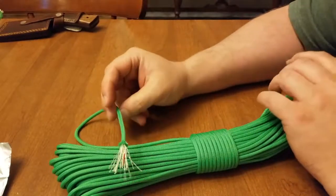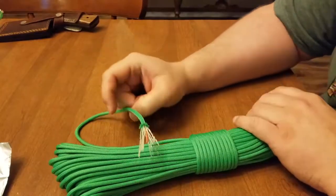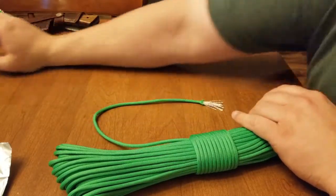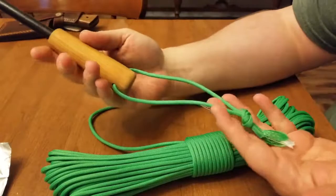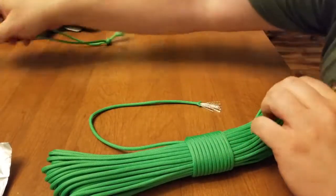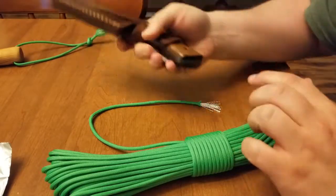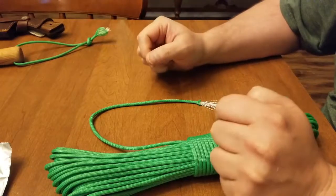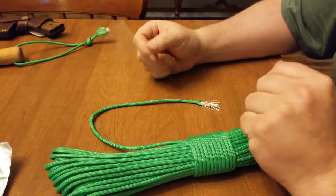I probably wouldn't make several bracelets from this, because I don't think you'd need a seven-foot section of tinder. What I would have instead is things like a lanyard made from it for your fire steel, a lanyard for your knife, and zipper pulls.